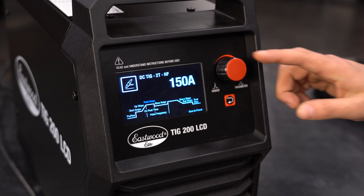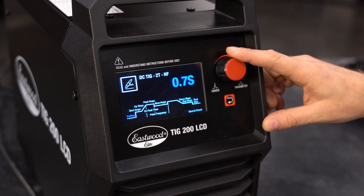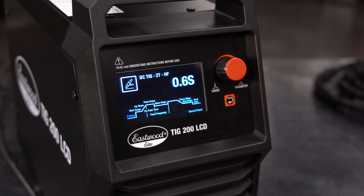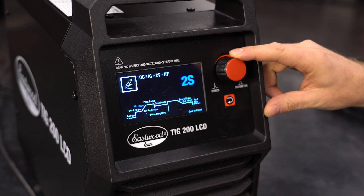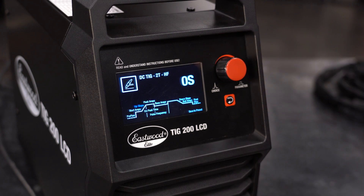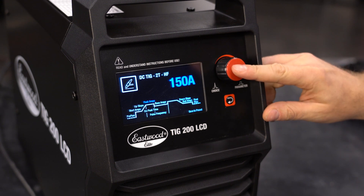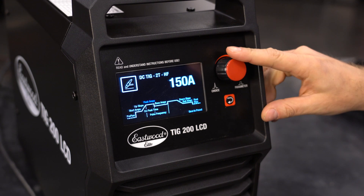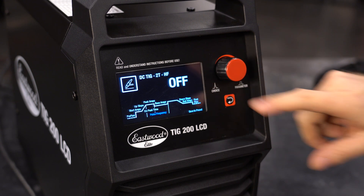Starting from the left, set your pre-flow — this is the amount of time that gas will flow from your torch before the arc is initiated, but after the trigger is pulled. If you want to use the up-slope time, you can set it here. Don't forget, you'll need to set the starting amperage too. I'll leave it off because I want the arc to go to full power right away. Now set your peak amperage, which is the amperage you will be welding at the entire time. Note that you still need to scroll to pulse frequency and turn it off.